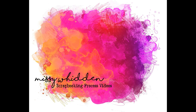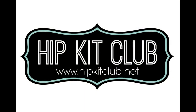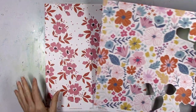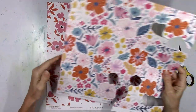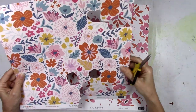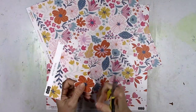Hey there friends, it's Missy again. Thanks so much for stopping in today. I have a new layout for Hip Kit Club and I'm using the 2020 August kits. This is for Cut File Tuesday, so I'm going to be featuring an exclusive cut file today. I was also in the mood to use some flowers, so I pulled out a couple of the pattern papers from the main kit — both of these papers are exclusive to Hip Kit.